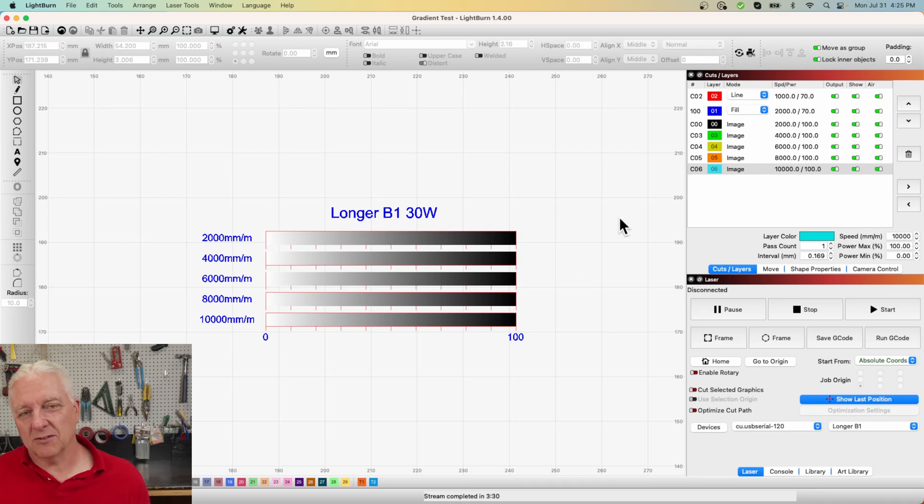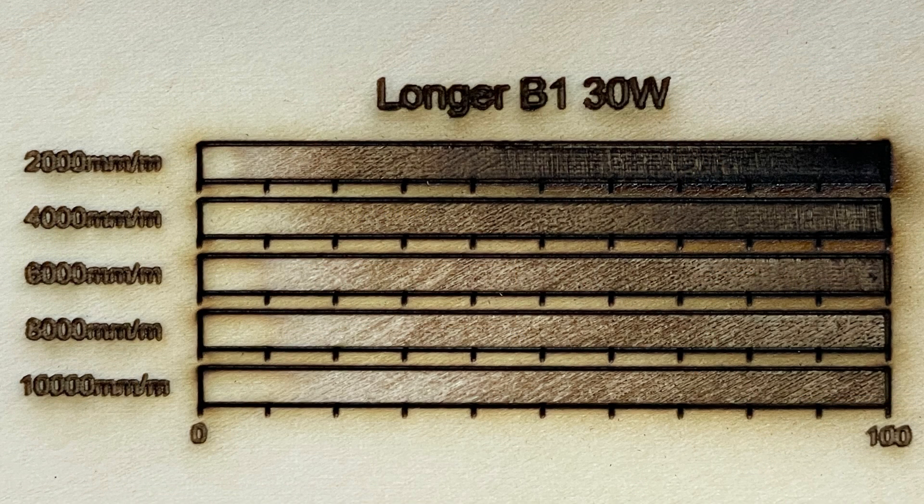That should give you a good idea of cutting and engraving settings for any material, but there's one more test I like to do that you won't find in LightBurn — it's one I created myself as a LightBurn project. If you're a channel member I'll put the file up on the member site, but if not you can create it fairly simply. This test is only useful if you're doing grayscale engraving — think photo engraving where you want higher quality than dithering. If you're dithering, just pick a setting from your engrave test. Here we're actually changing the power as we engrave, so it tells us the best speed for photo engraving using grayscale.